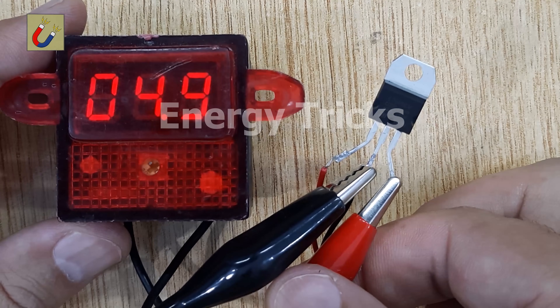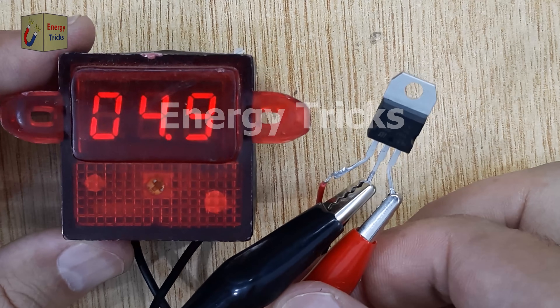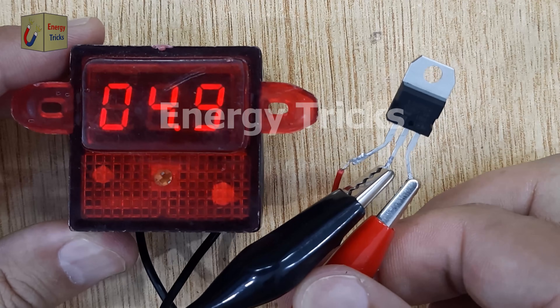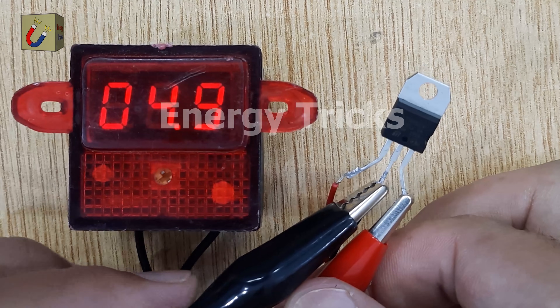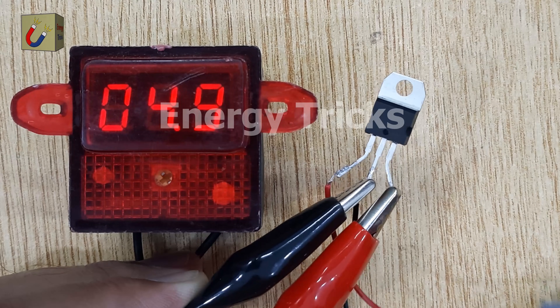You can see the output voltage reads approximately 4.9 volts. This is very close to 5 volts, which is the expected output from the 8705IC. The slight variation — 4.9 volts instead of exactly 5 volts — is due to the tolerances of both the IC and the measuring device. This confirms that the 8705IC effectively regulates a higher voltage down to a stable 5-volt output.